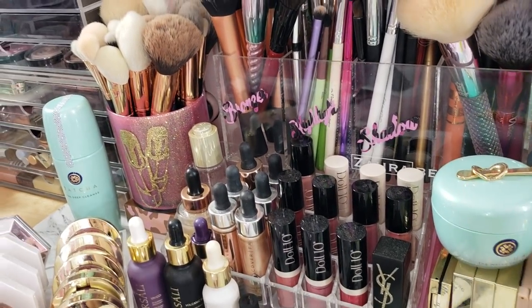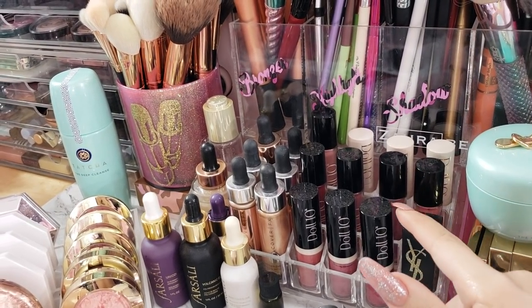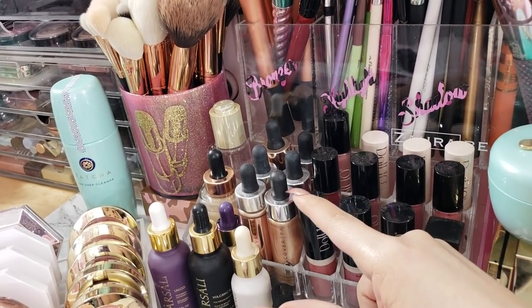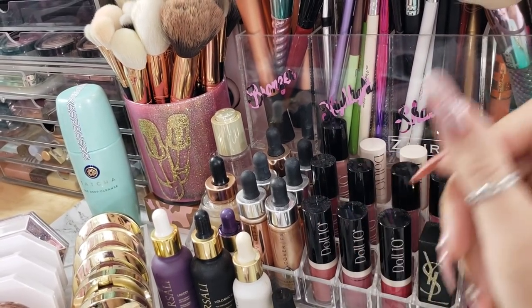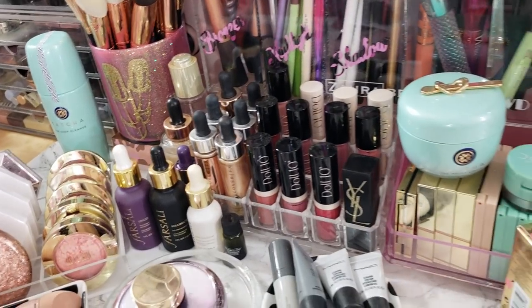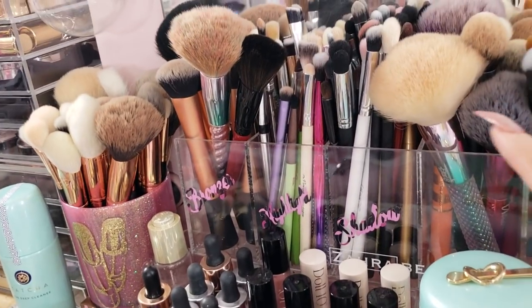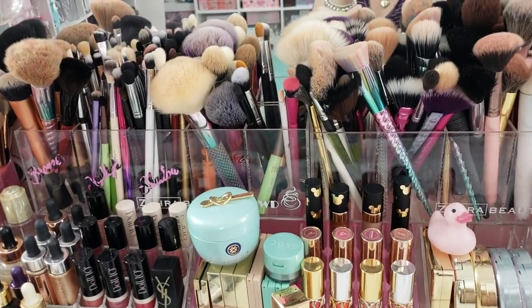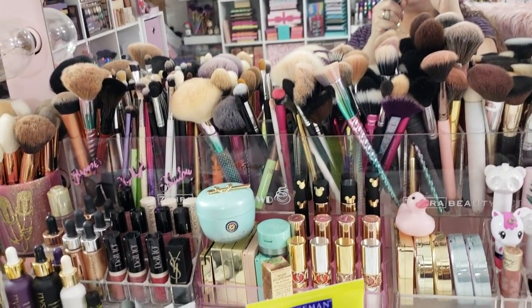Then I just keep some lipsticks by Doll 10. I love the packaging of this Yves Saint Laurent. You guys can see the dust on the top of these lipsticks - that's how long they've been here. I need to clean my vanity. If you guys see how much makeup I have in here, you understand why I don't get around to cleaning at all. I have some lipsticks in there, and then back there I just have a brush holder - all the way across. So that's kind of what it looks like.